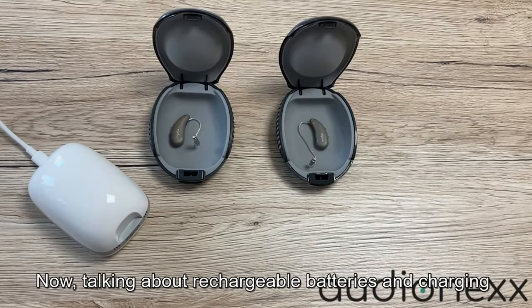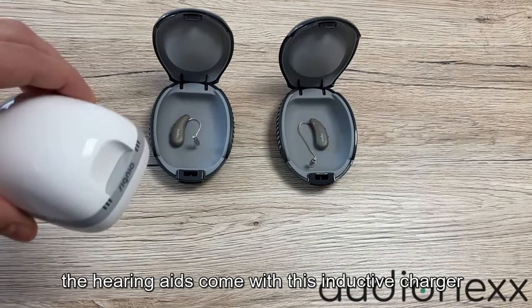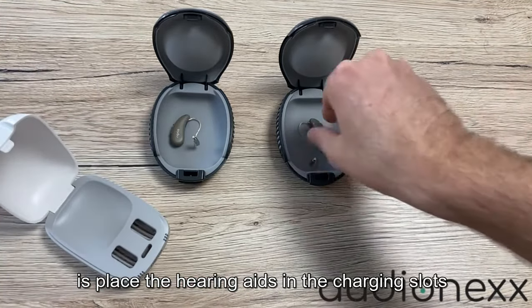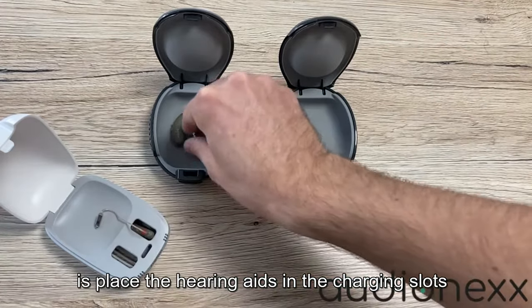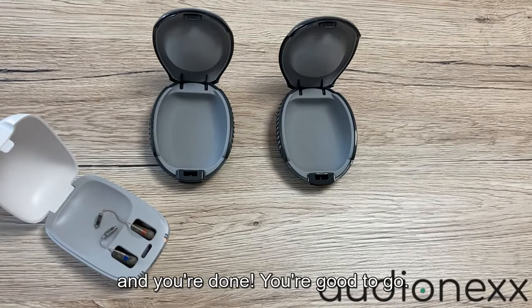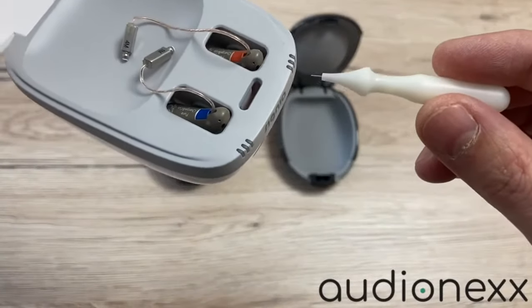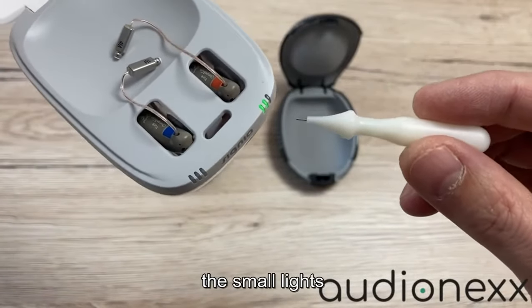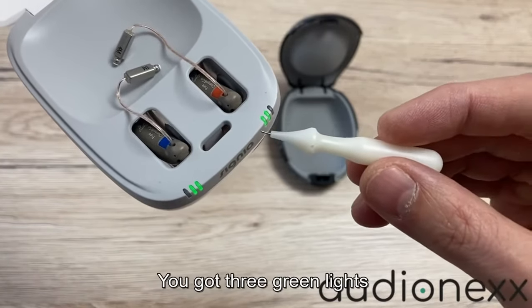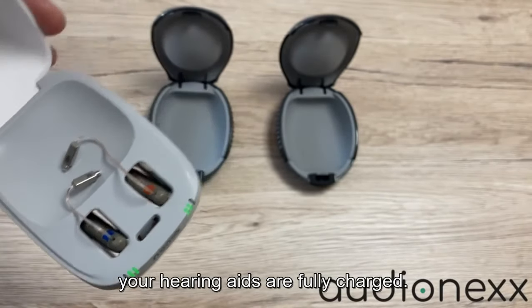Now talking about rechargeable batteries and charging — the hearing aids come with an inductive charger and all you have to do is place the hearing aids in the charging slots and you're done. As you can see here, the small lights show you the charging status. You get three green lights, and when all of those lights are green your hearing aids are fully charged.